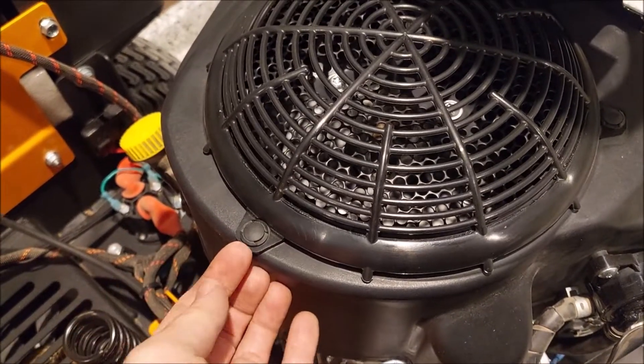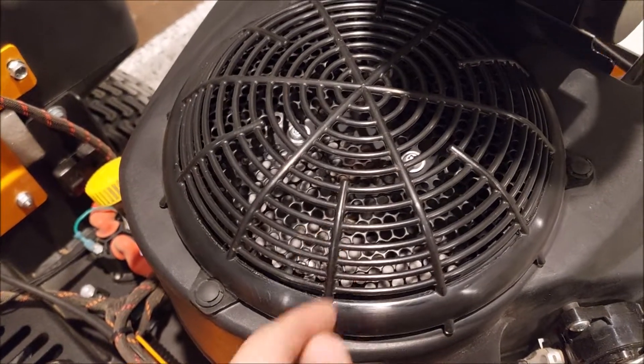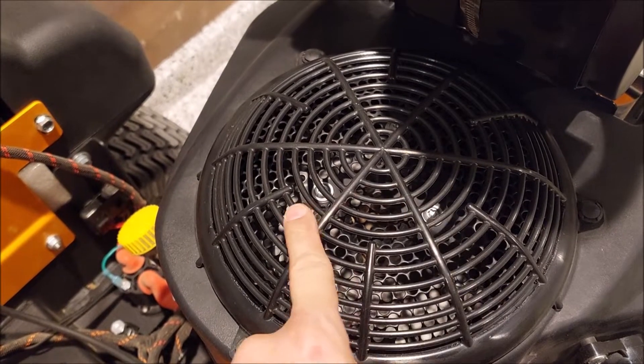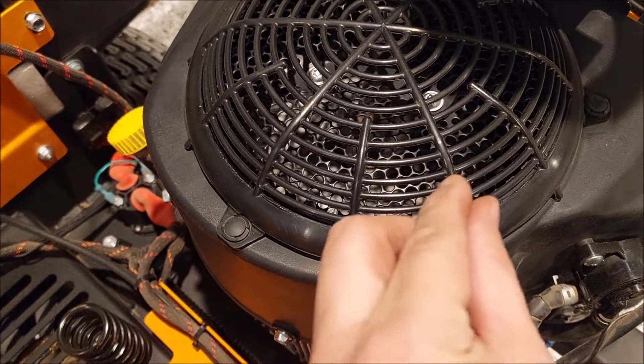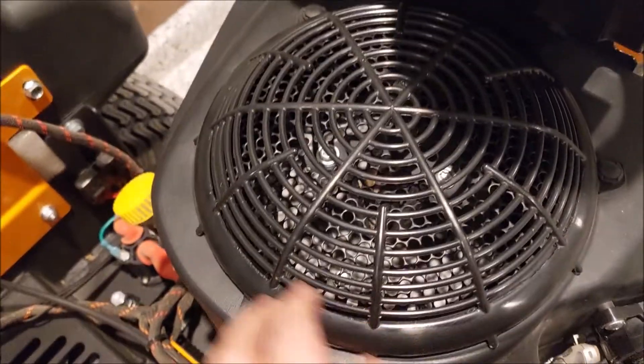It almost either needs spacers under here to raise this up, or take that shim out underneath those three bolts here and lower the screen so it doesn't interfere. Because right now, we're talking credit card thickness — this plastic is away from that metal screen.